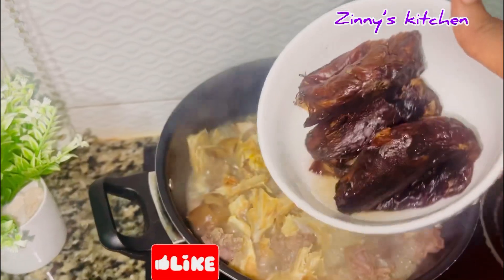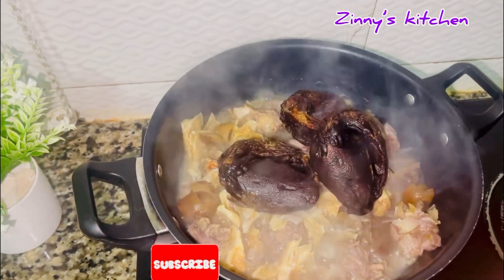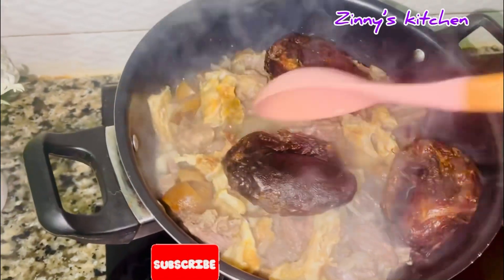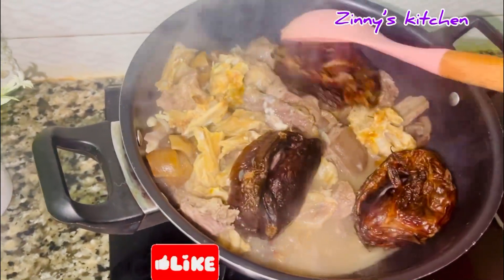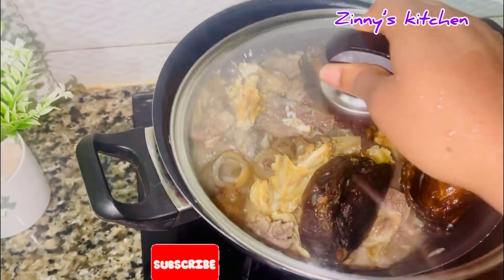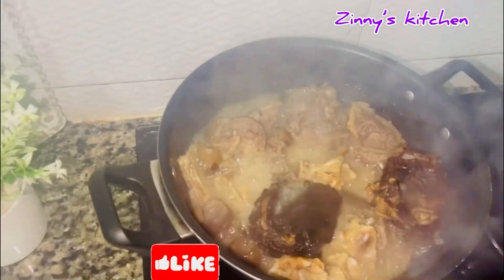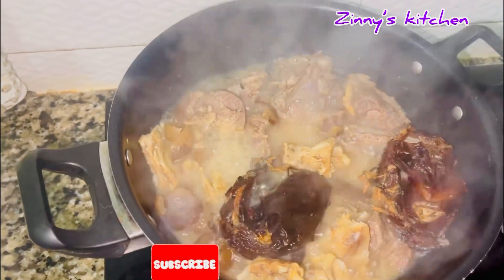After 10 minutes I poured in my neatly washed dry fish. I washed the dry fish with hot water and salt to remove any dirt or sand. Apart from being very tasty, this soup is also very medicinal — I'm going to share some of the health benefits before the end of the video. After another five minutes the fish is almost soft.